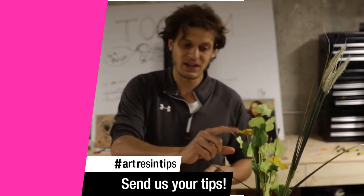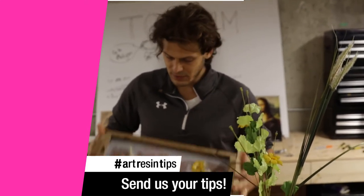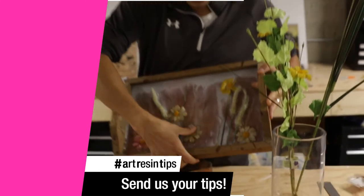If you can, use fake flowers and even do a test there because they might be absorbent. These ones turned out just fantastic — got them from the dollar store.